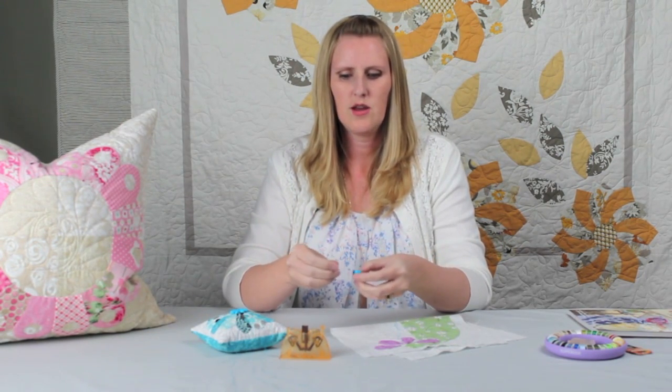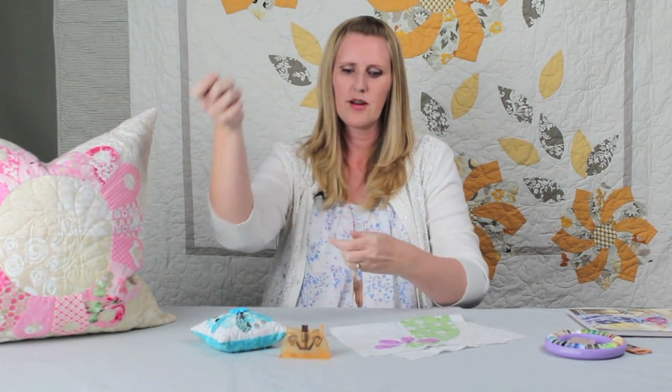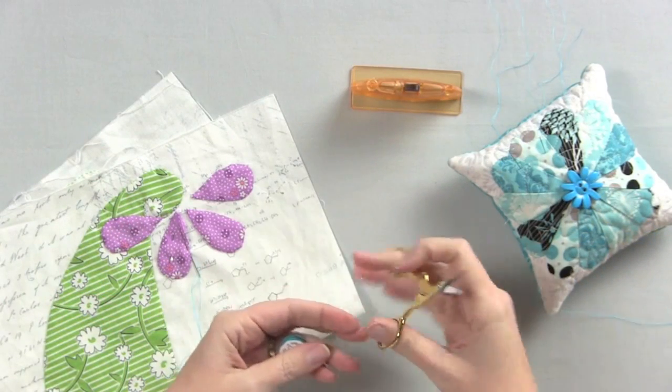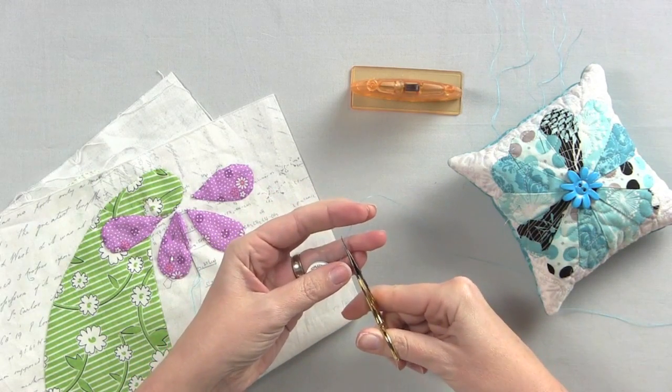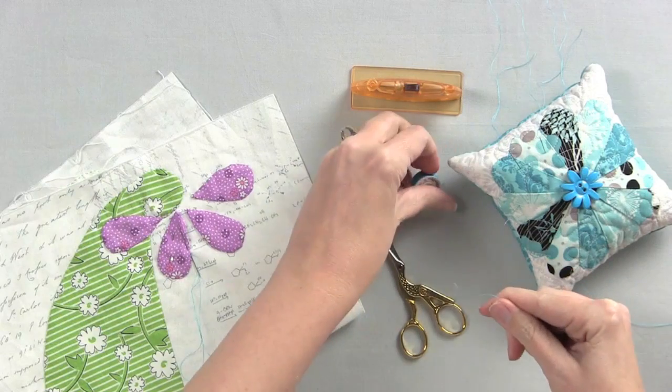To start, take your bobbin of thread and cut about an 18-inch length — from the tip of your fingertips down to your elbow. If you go much longer it's going to get cumbersome and tangle more easily. Next, cut the thread at a 45-degree angle, which prevents some of the fraying and knotting.